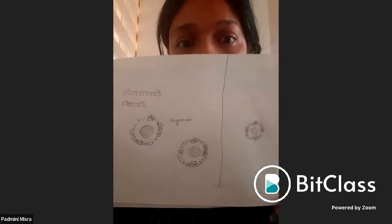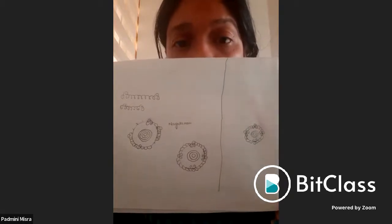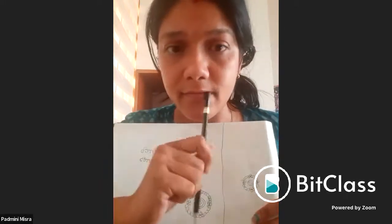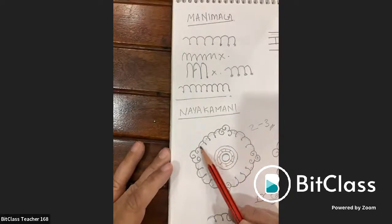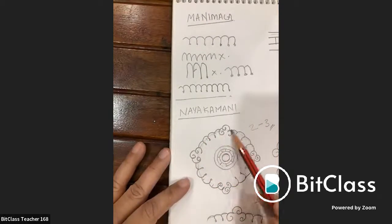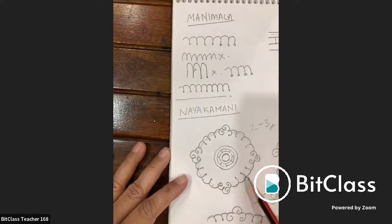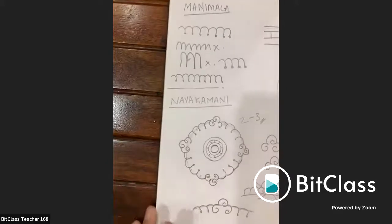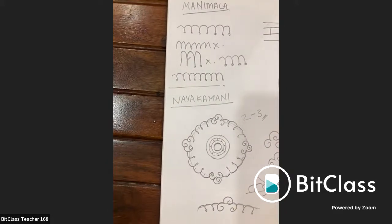Padmini's work is reviewed with the same advice: draw within the guiding outer circle. Keeping the mani mala motif inside the outer guiding circle ensures proper proportion. Going outside this boundary disturbs the proportions of the whole design.